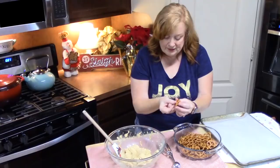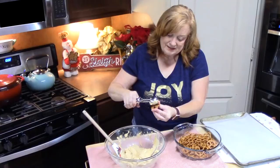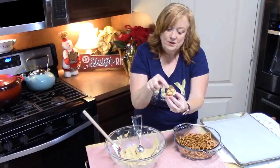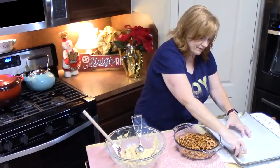Then you're going to use a one-inch cookie scoop or a tablespoon, and we're just going to pull some of the mixture and place it right in the center of our pretzel. Then we're going to take another pretzel and kind of push it down just a little bit until the filling comes out of the holes on the top and the bottom. Then just lay these on your sheet pan.